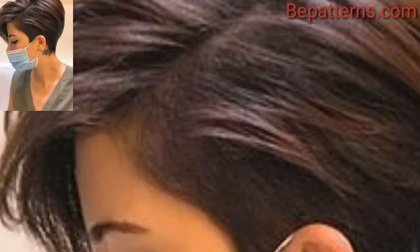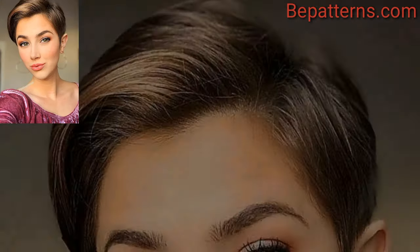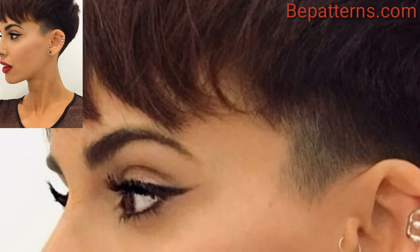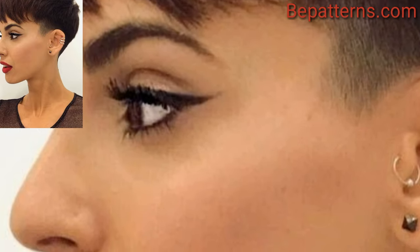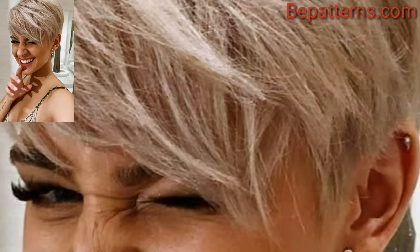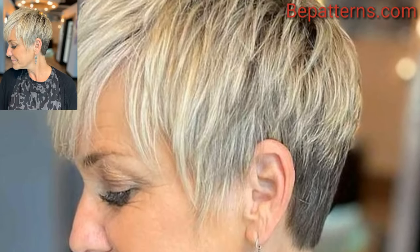If you are looking for unique and creative short pixie haircut ideas, there are some unconventional and distinctive styles that can make a statement. Combine the undercut with shaving the sides and back very short while keeping a longer textured top. For those who love short pixie haircut designs, there are many beautiful and amazing options.